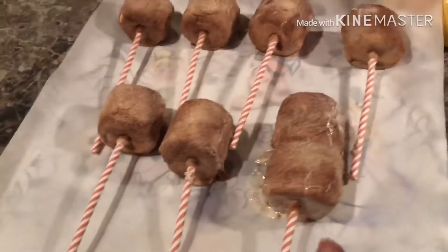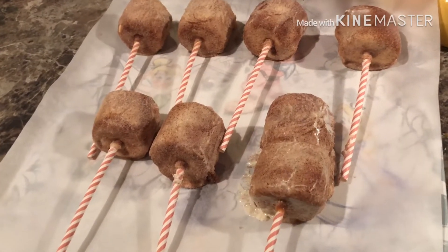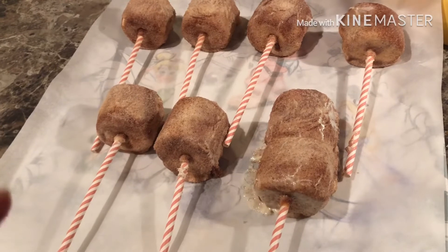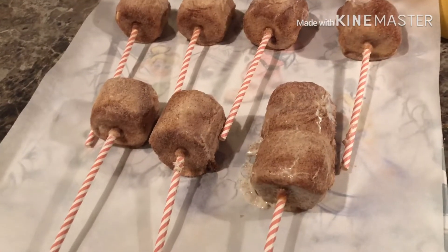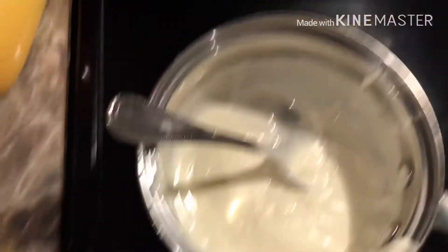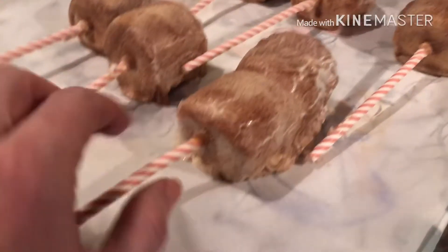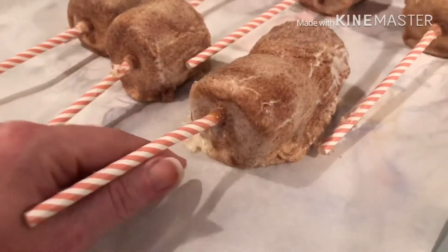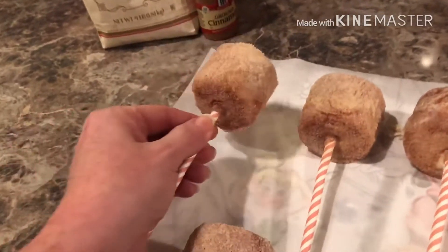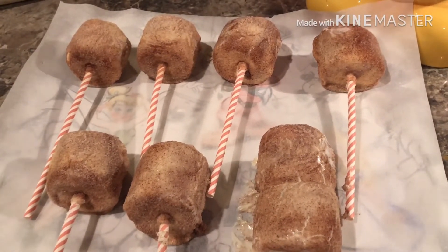Here we are — I'm happy with them for my very first attempt. A couple of notes: my marshmallows are way too big — these are the jumbo ones. Next time I'll get the medium-sized ones, not the tiny hot cocoa ones, but not jumbo either. I also noticed the ones that look a lot better are the ones where I scraped the marshmallow on the side to wipe off some of the excess white chocolate — the ones I didn't scrape are a bit gloopy. I'm sure they'll taste amazing though. I'll put these in the refrigerator for about 10 minutes and then we'll have a taste test.